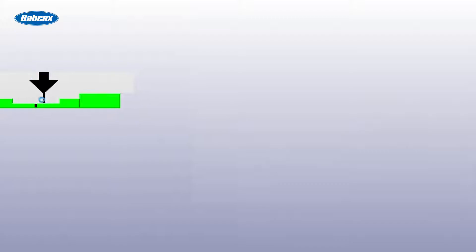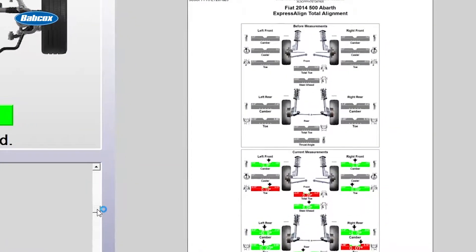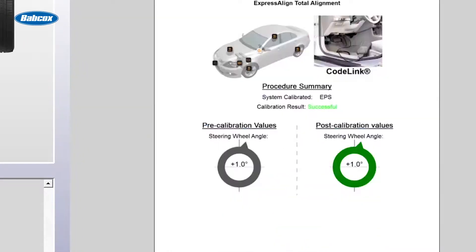Now we can actually print the report also. And this will not only tell me but the customer that the steering angle sensor has been reset. It will give you the before and the after value — that's a real value to the customer. And it's also due to liability that it was reset and reset correctly.